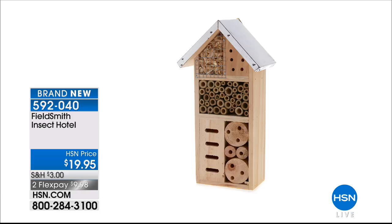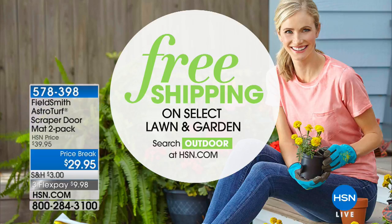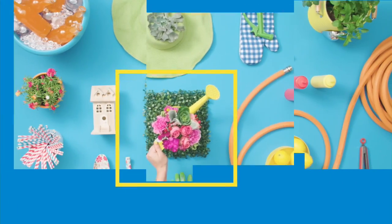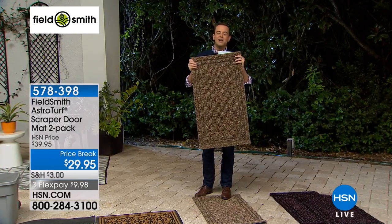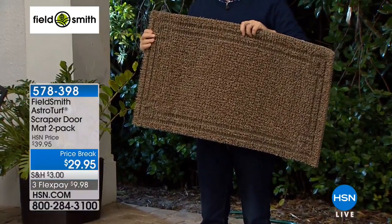Thank you Carrie Mobley — we appreciate all of your calls on our Fieldsmith. Just to let you know, we have free shipping and handling on select lawn and garden favorites. Simply search outdoor on HSN.com. Many of you at home are probably putting your hands up and saying yes, I got those — I got them two years ago.